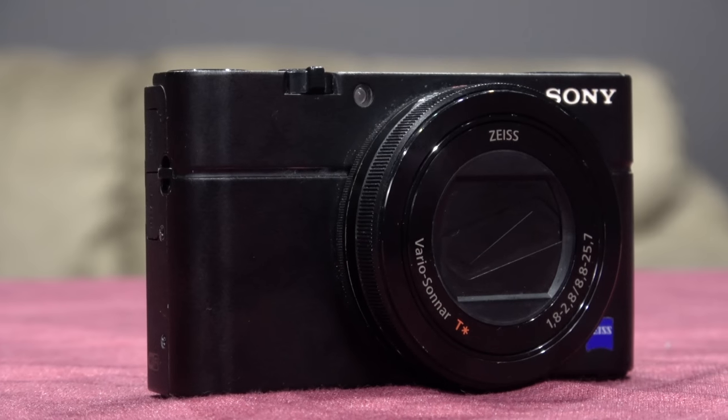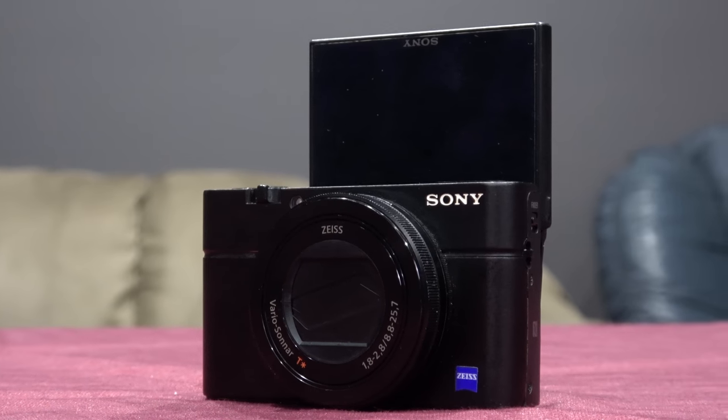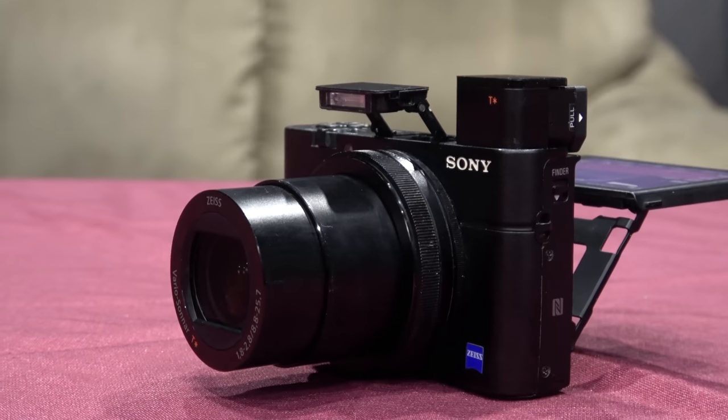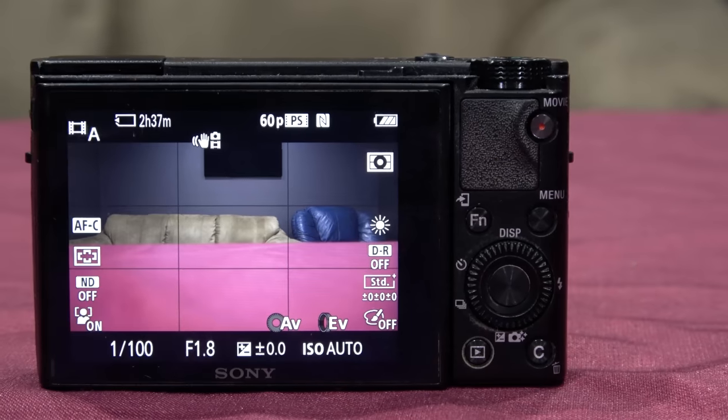If you guys aren't aware, the Sony RX100 — pretty much any model, Mark I to Mark V — they all have quite a narrow shot, a narrow picture. It's not a wide 16 by 9 aspect ratio that they shoot in. They shoot in more of a 4 by 3.